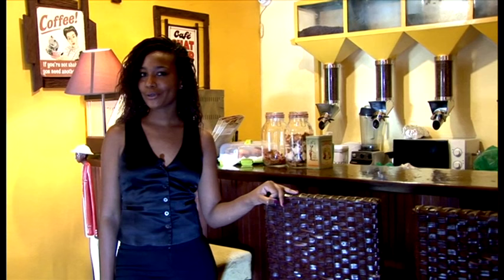Hi everyone, I'm Fabienne Darvin and I'm the owner of Coudoir Café, a coffee shop. Let me show you how to make a good coffee.